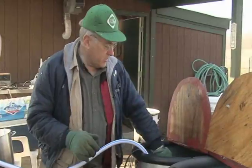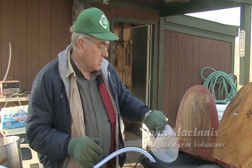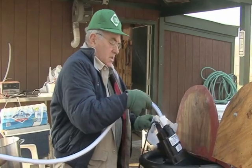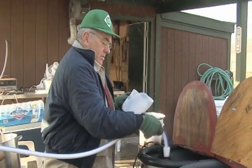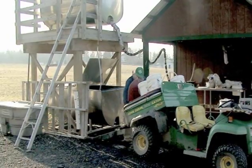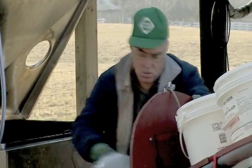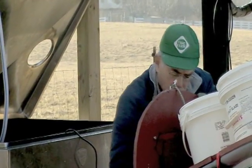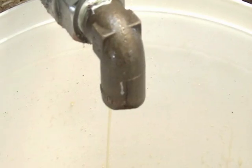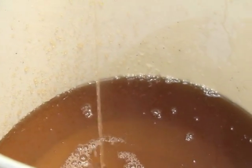Here is a sample of sap, and it looks just like water. We are taking the sap and pumping it from this tank up to the upper tank. From the upper tank, it'll flow into the evaporator. The evaporation process concentrates the sugar — it goes from 2% sugar from the tree to 67% sugar, which is now considered syrup.